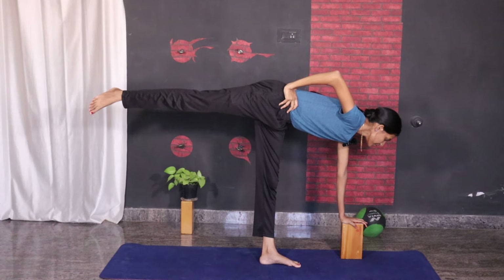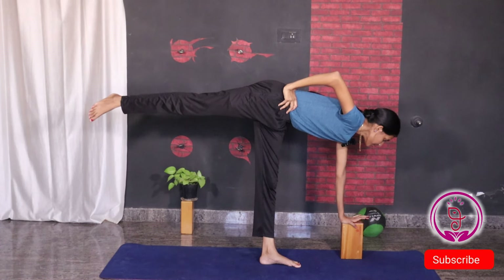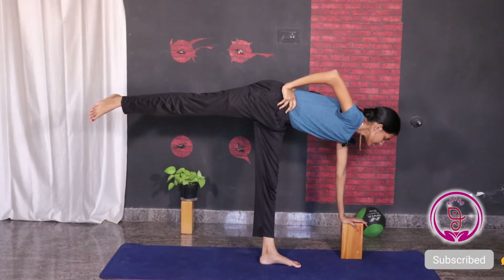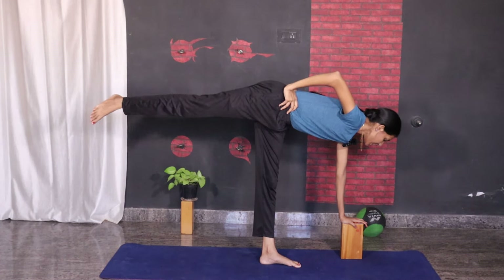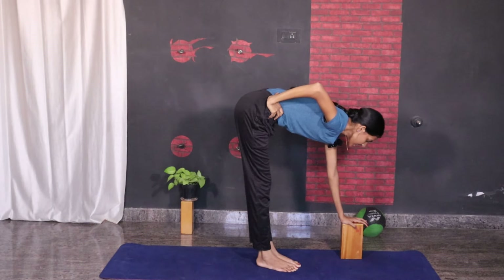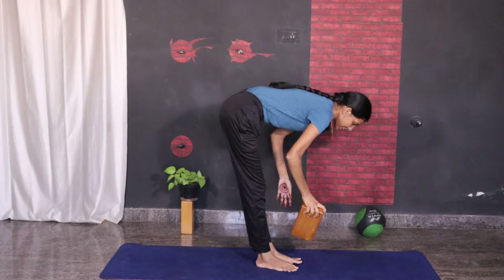Always remember to practice with the help of the brick. After a few days you may practice without the bricks. Slowly relax, and then practice the same way on the other side.